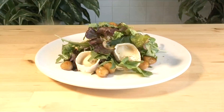Hello and welcome to Videojug. We're going to show you how to make glazed chestnuts and warm goat's cheese salad.